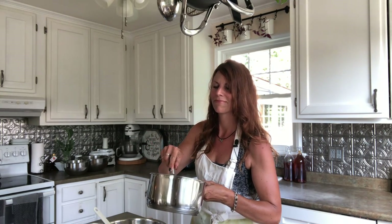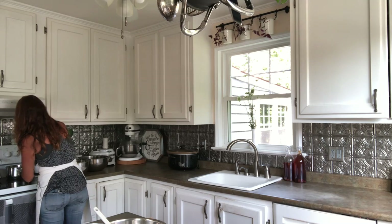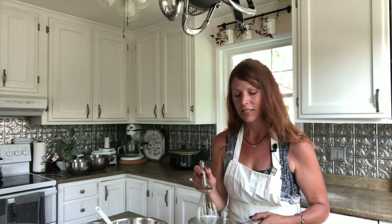I whisked the butter and milk together, but I need to reheat them real quick. I thought I could take a shortcut and get everything prepped ahead of time, but my butter solidified with the cold milk. So it'll just be a minute — we'll let it melt again on the stove. Now we're all set. I just had to re-melt the butter because I was trying to be clever, prep ahead of time, and then I added the cold milk to the melted butter. Yep.